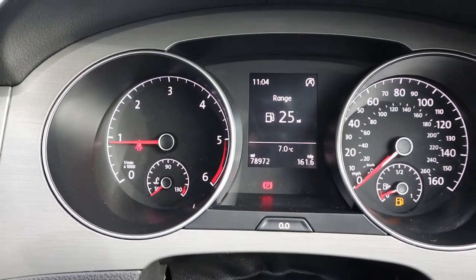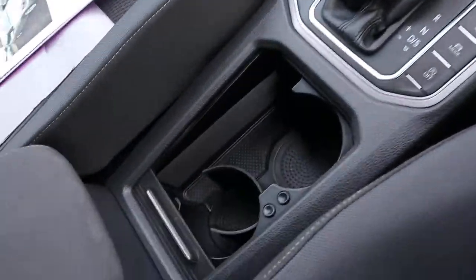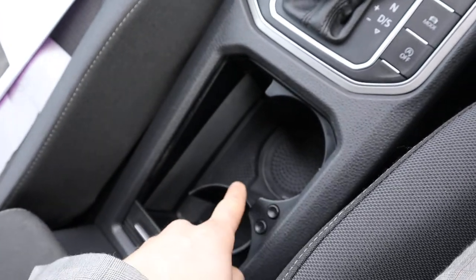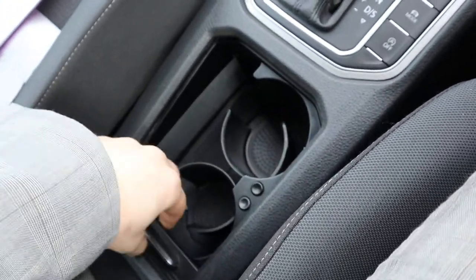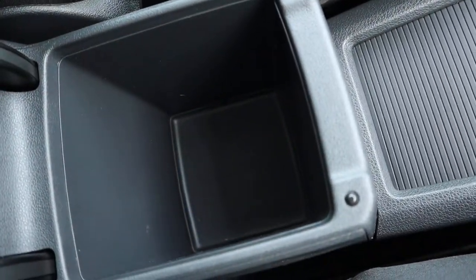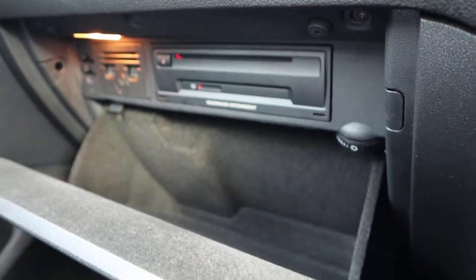There's the mileage — 78,972. Heated door mirrors, and as I said auto headlights. The car smells fantastic in here; can't imagine there's been any pets or smokers. Just here you've got your cup holder — press this button and it sort of grips and captures the cup to make sure it doesn't fall everywhere. Centre armrest, a bit of storage in there, and your media inputs.